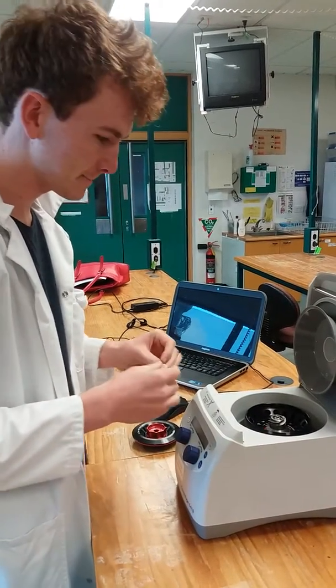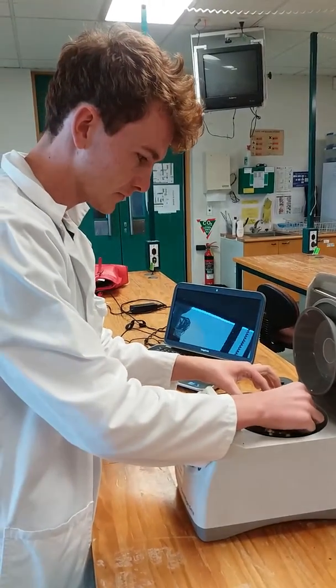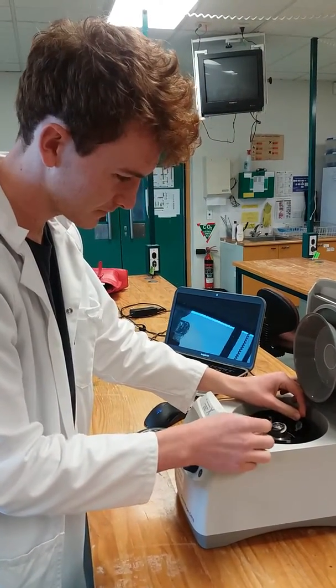Okay, so this is Theo setting up the centrifuge. He's got two samples. How does it work, Theo?